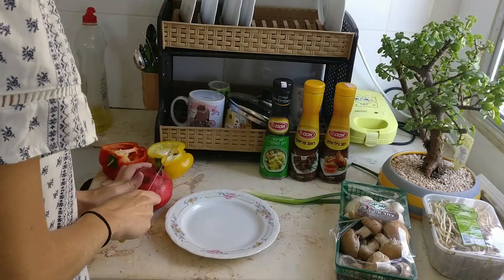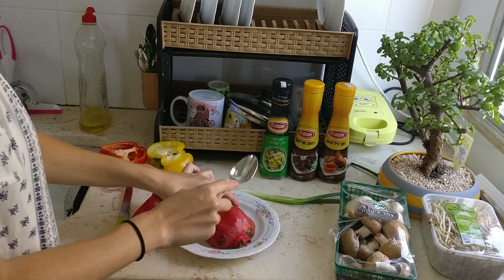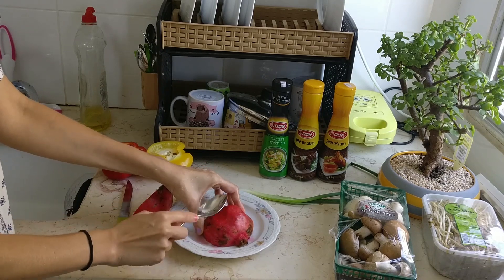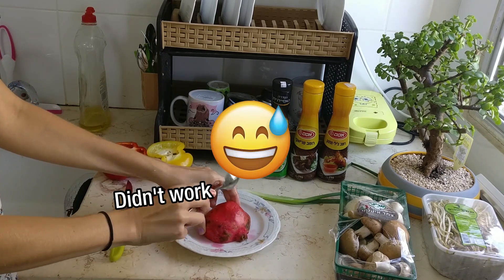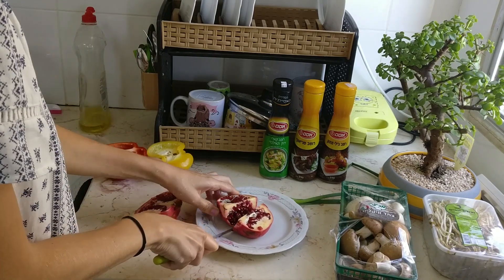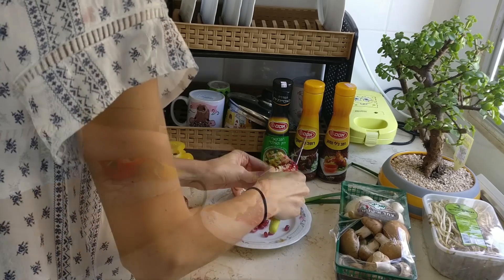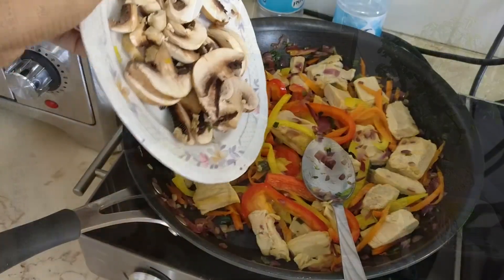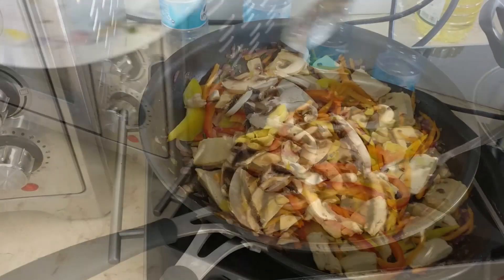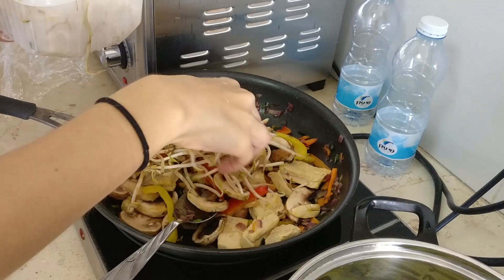It's my first time cutting pomegranate — let's see how it goes. I think it's supposed to be smashed. Wow, I should not be doing this in a white dress. It's so juicy, it's jumping everywhere! I'm gonna add the seasoning.